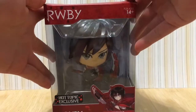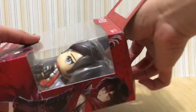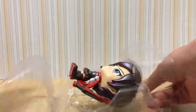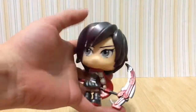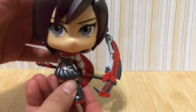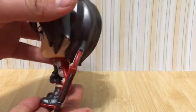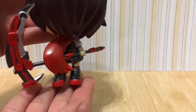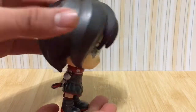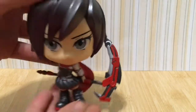Now let's take Ruby out of the box. This is Ruby. She has short hair. Her dress is very detailed. She has her hood on. Her weapon is awesome. Basically, everything about her is awesome. The way she's holding her weapon looks like she's about to fight something or someone.